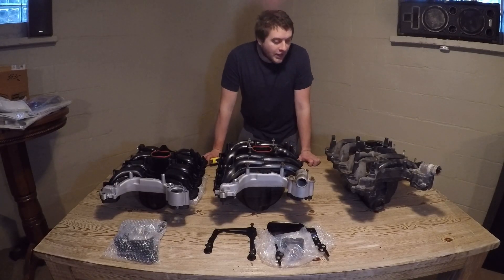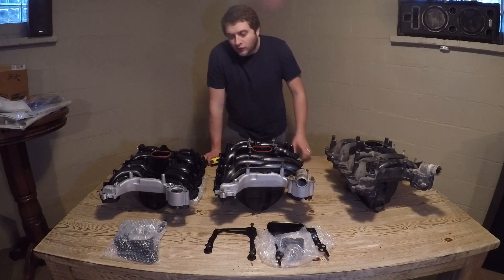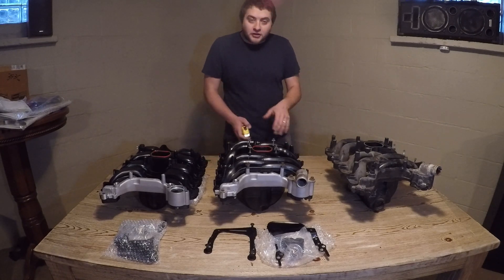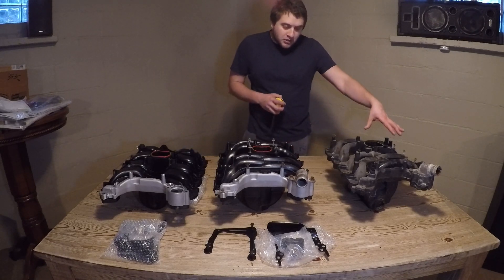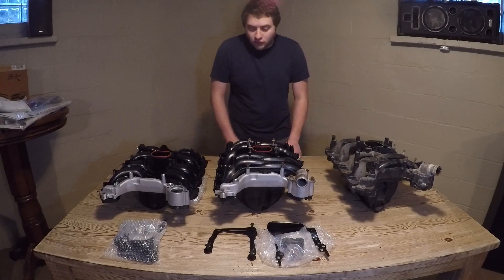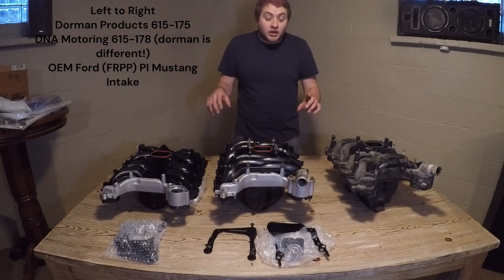Today we have all three intakes that are possible replacements for our two-valve Mustang intake. I want to quickly go through the options because I did a lot of research for this. I have not found somebody that conclusively, besides LMR, compared the Dorman intake to the FRPP — Ford Racing Performance Products — intake. I want to do a quick visual representation of all three.